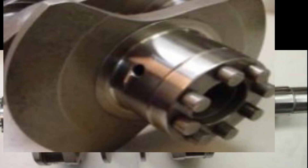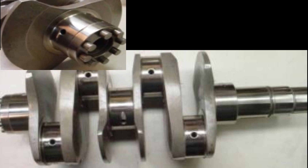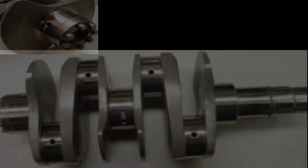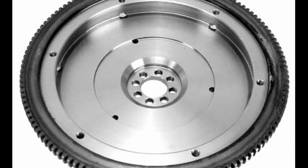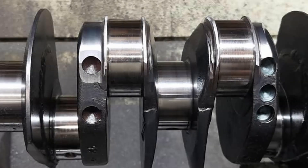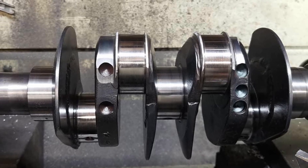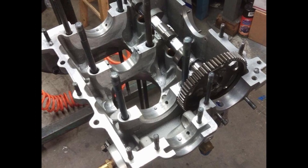The crank used is an 8-dial chromoly 4340 forged steel crankshaft, which is then nitride surface hardened for added strength. The cranks are then micro polished and dynamically balanced. A VW stock weight flywheel is bolted to it, as well as the clutch pressure plate, and all of that is dynamically balanced as well. This is a shot of the crank being balanced — you can see material is drilled out to achieve the balance.